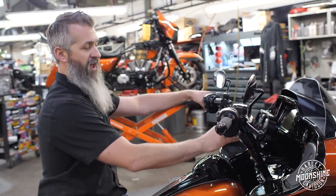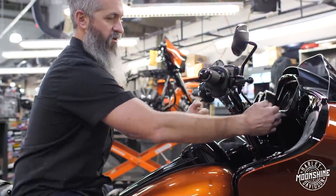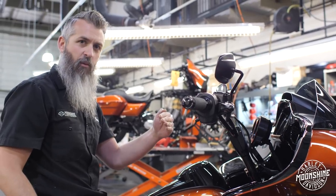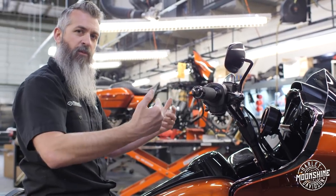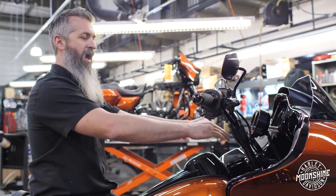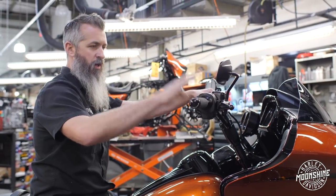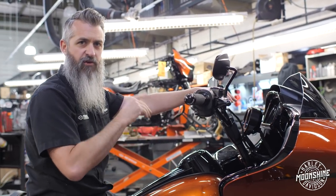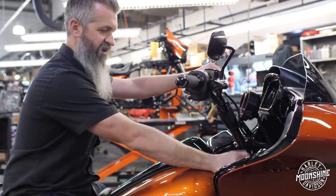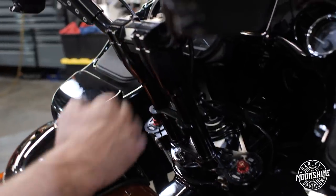We can also do that with a kickback. When I kick it back, it gives me more room to tuck the gauges in. If you need them closer to you, we're going to do a kickback down here with the bars. There are probably about 50 or 60 different configurations we do depending on the rider. They have a couple brackets like the TX plate where instead of the kickbacks we do them down here, or we can do the kickback in the risers themselves.